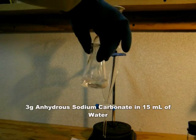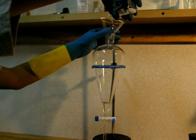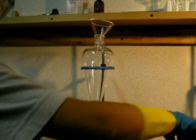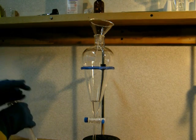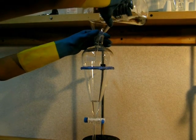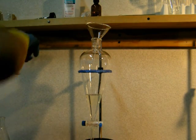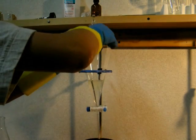Prepare a solution of 3 grams of anhydrous sodium carbonate in 15 milliliters of water and add it to a separatory funnel — this will neutralize any acid still present in the ethyl acetate. Then add the distillate. Stopper the funnel and agitate the contents vigorously for at least two minutes, remembering to vent often.